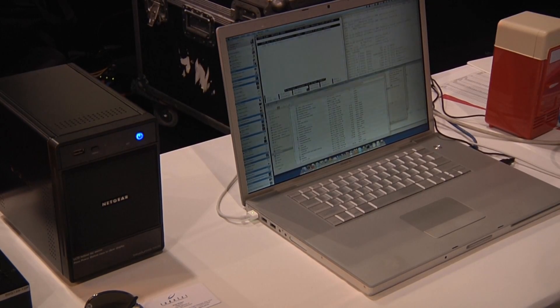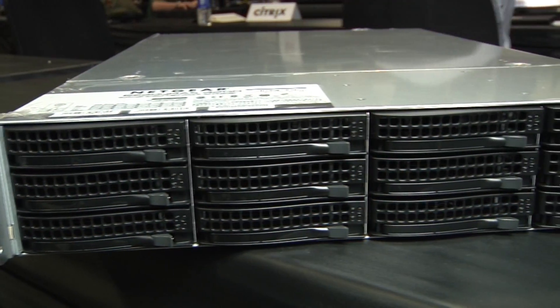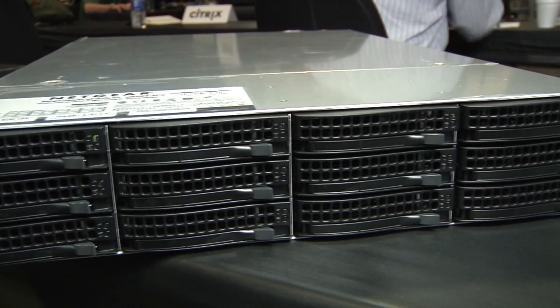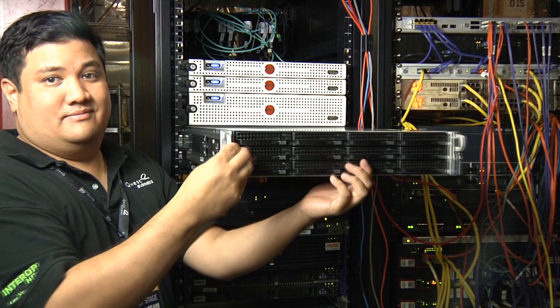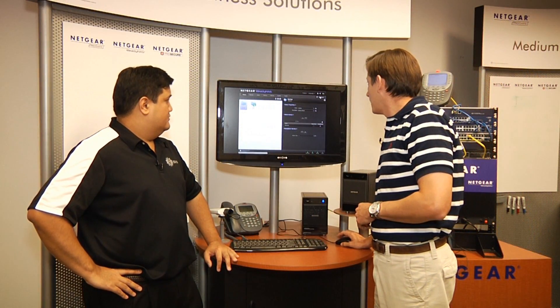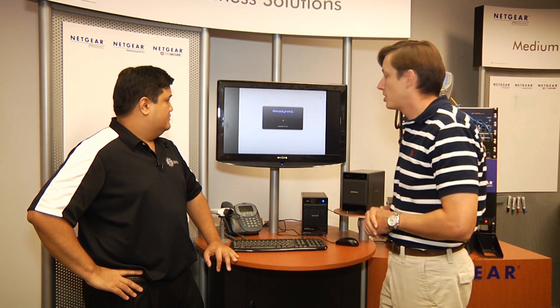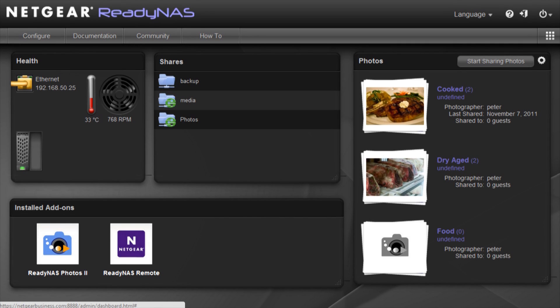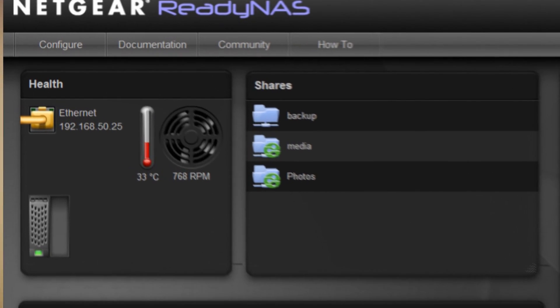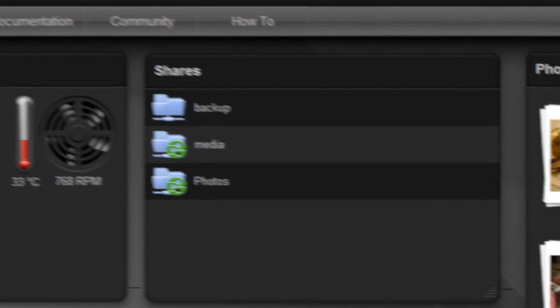We've refreshed the user interface to make it easier to use. Recognizing that IT folks dealing with our 2U boxes want a different set of features, people using the Duo and ReadyNAS Plus are looking to get things done faster and easier — that's what we've focused our effort on with the new GUI. When you first log into the box, you'll see a dashboard — a one-stop shop. You can get a general overview: the health of your box, how many drives you've got, what shares are set up, and what apps you have running.